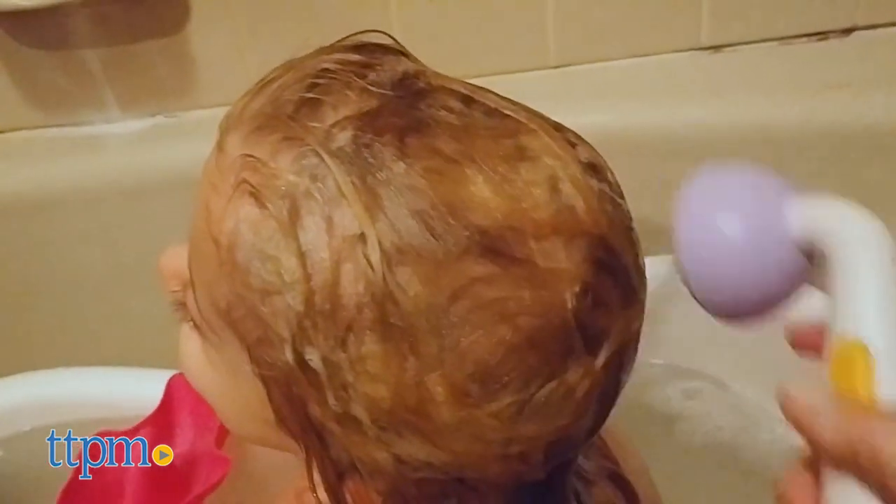It's got a cute design, so it won't be something scary in the tub with your child. This is a really genius product that will definitely come in handy and be useful from infant through the toddler years.